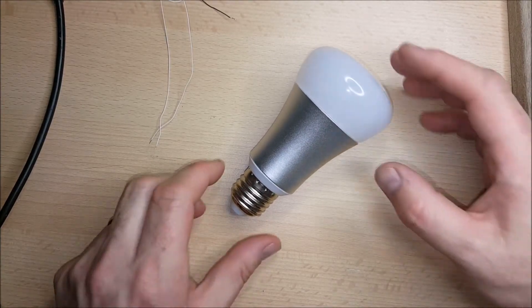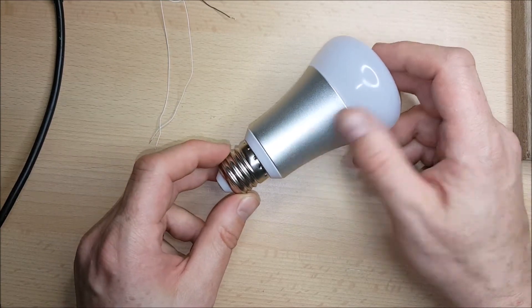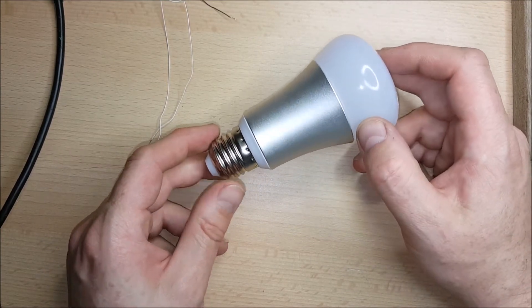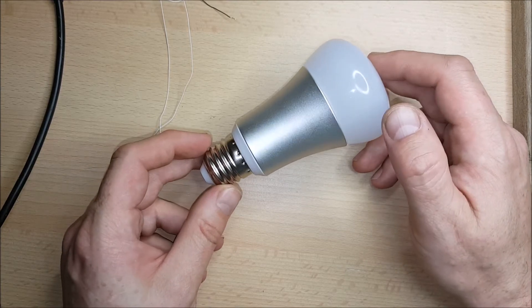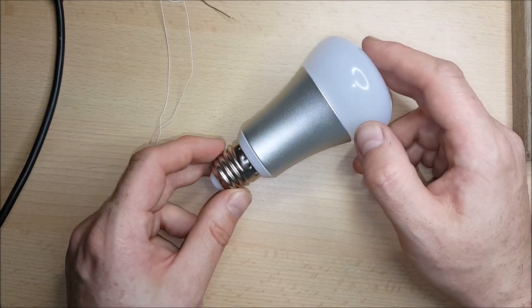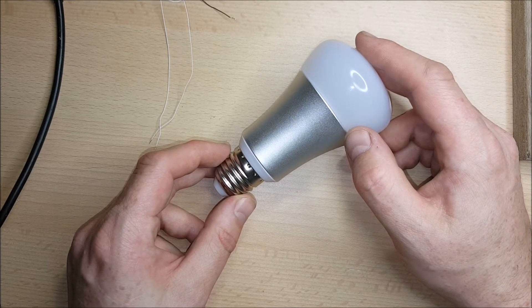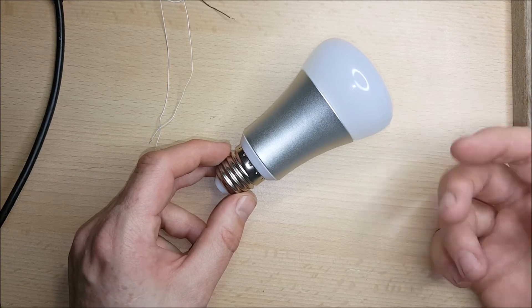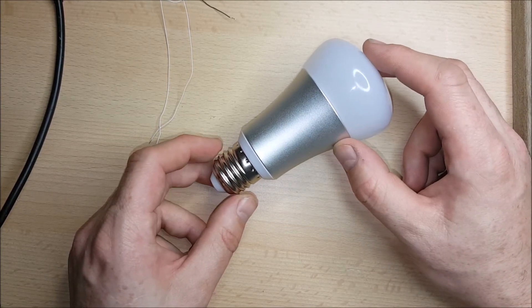In a previous video I was looking at this light bulb supplied by ZW-Link. It's an RGBW smart bulb which is an internet connected device. It's basically meant to look like a Philips Hue. I looked into the device in more detail in my last video and I also set the device up to use its existing firmware and its existing Android app. If you want to have a look, the comments have a link to that particular video.